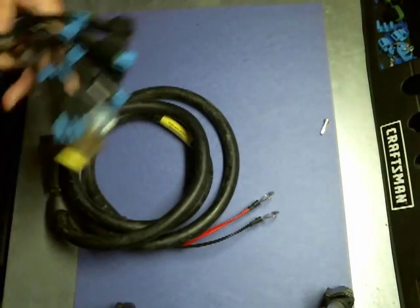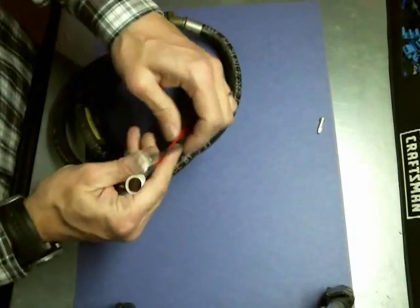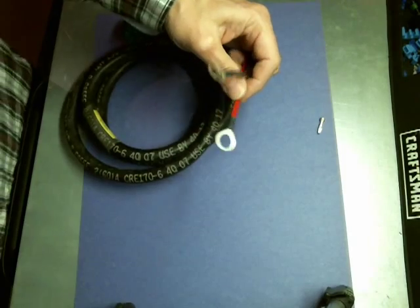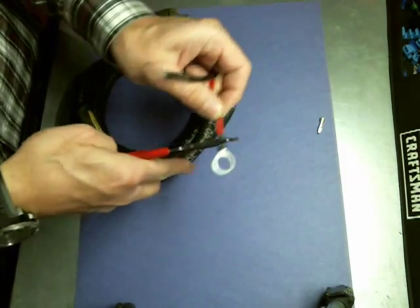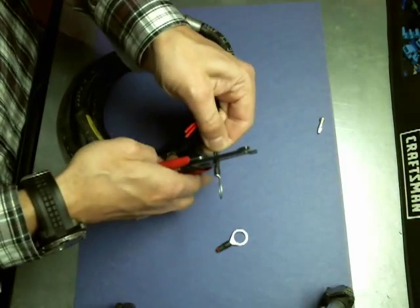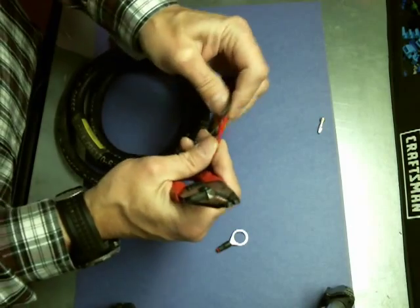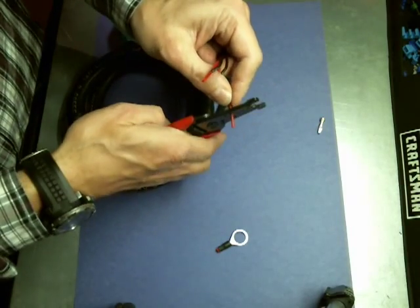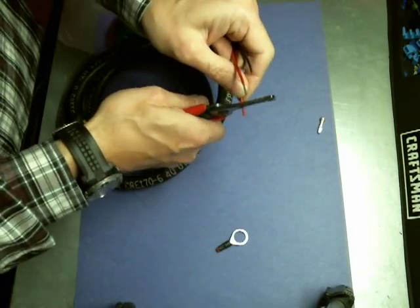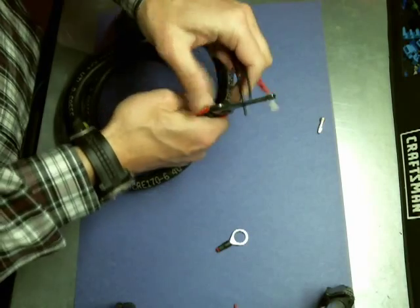So let's get started. The first thing you want to do is remove the ring terminals from the Syngar's power cable. I'm going to use a pair of side cutters — strippers because that's the next step. Cut the ring terminals off; they're not used. The next thing is to strip about a quarter inch of insulation from the pairs of wire, both the black and the red.